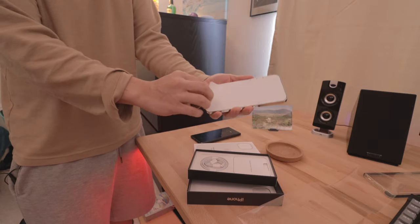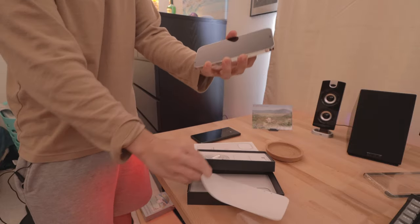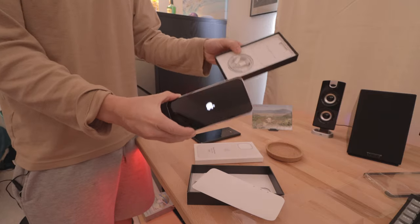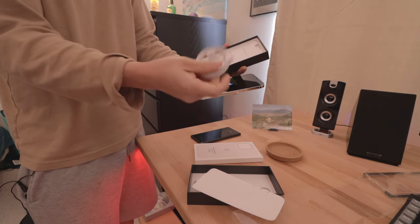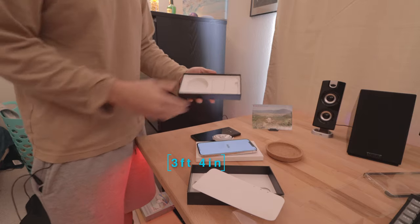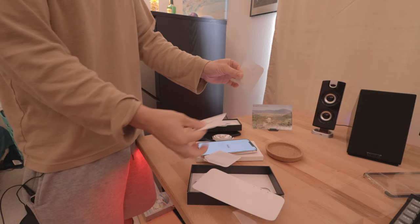Let's remove the screen protector and there you have it. I'm going to turn it on right now — there is battery. In the box you also have the lightning to USB-C cable, maybe three feet long. And you also get the SIM card removal tool along with the Apple sticker.